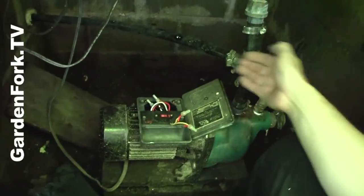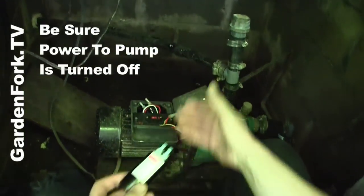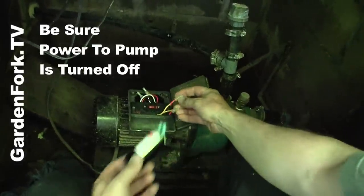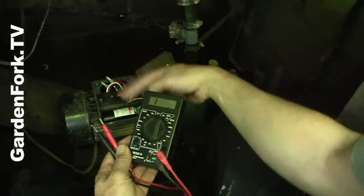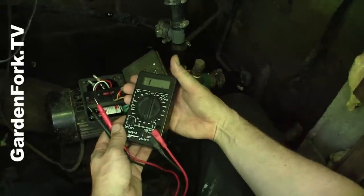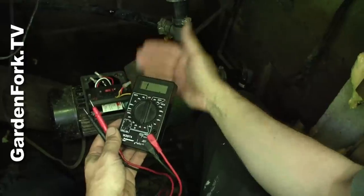Here's our pump, here's the water going out up to the house. Here's our capacitor — the old capacitor sat right in here. I'm gonna trim these wires and connect this up. Also, on electric motors, if it's not the capacitor, you can check the windings or the coil of wire in the motor with an ohmmeter as well. If there is a break in the windings, the motor won't work.